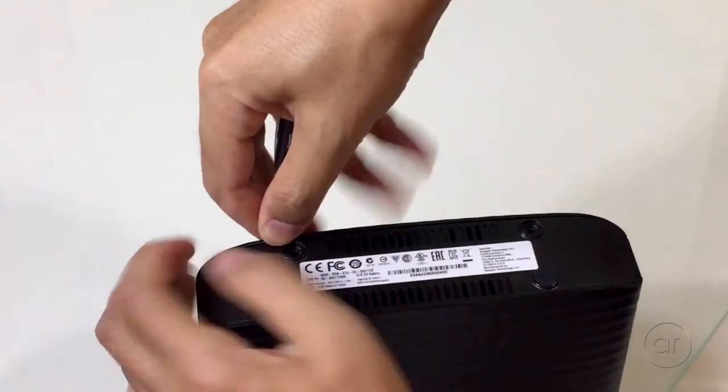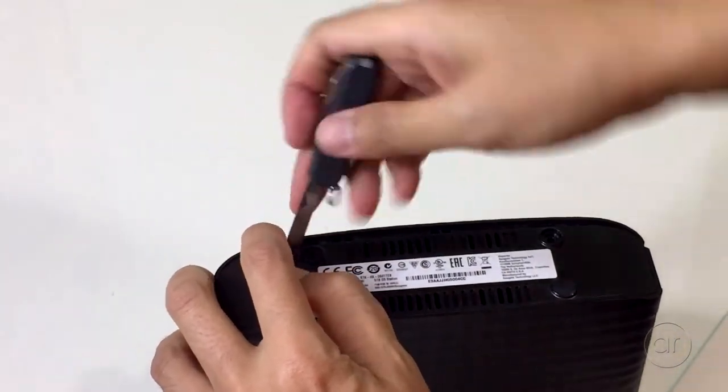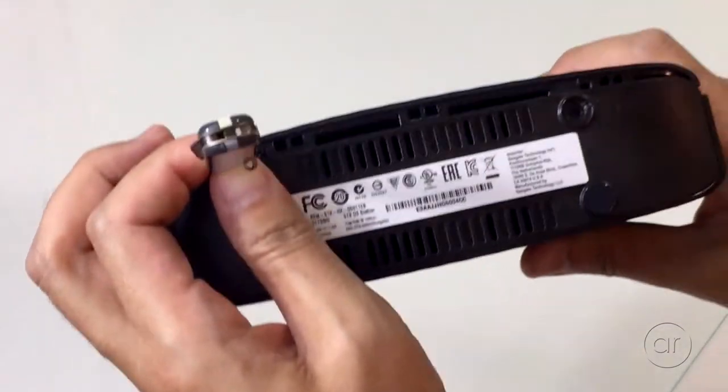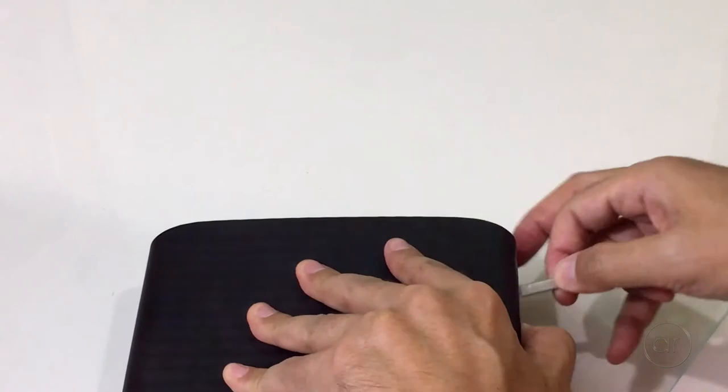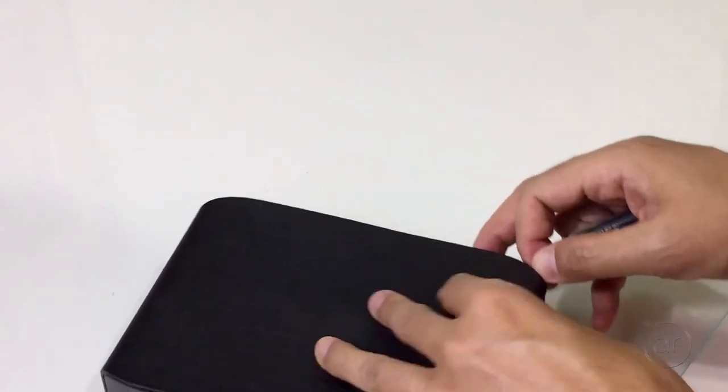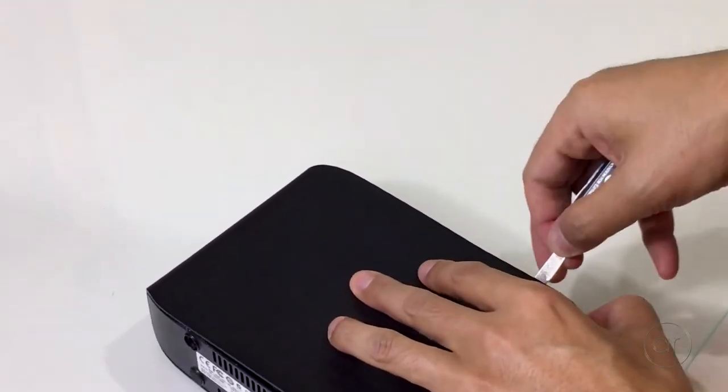Now it's just a matter of prying the lid off. The edge visibly pops up. Afterwards, you can go around the entire case with the nail file and uncouple the retaining clips that are holding the two parts of the case together.